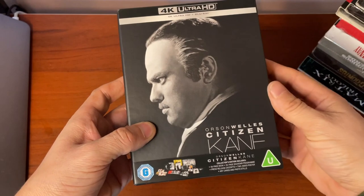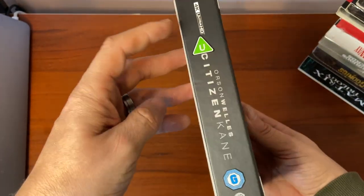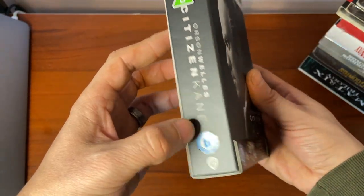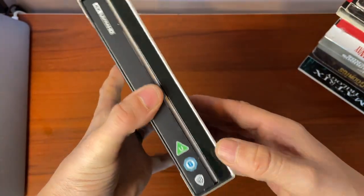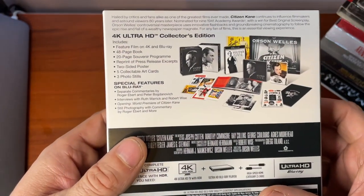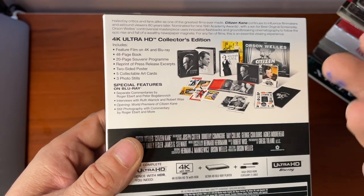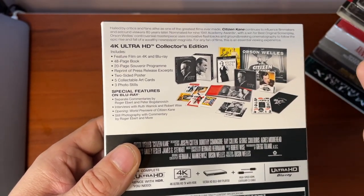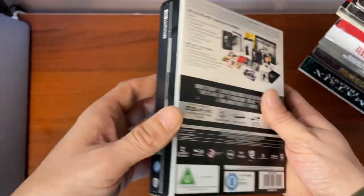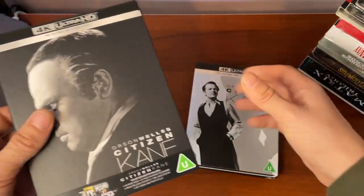Welles is there in Kane makeup, and these oddly placed certificate things are actually stickers, so they will come off — which is good. Inside there's a wraparound card, and we've got a 48-page book, a 20-page souvenir program, a reprint of some press release bits and bobs, two-sided poster art cards for stills, and more.